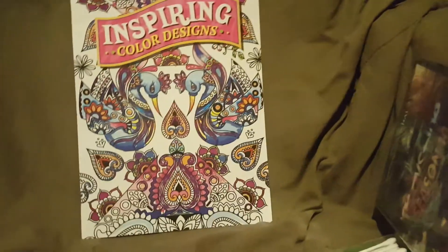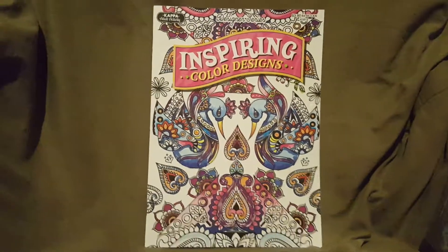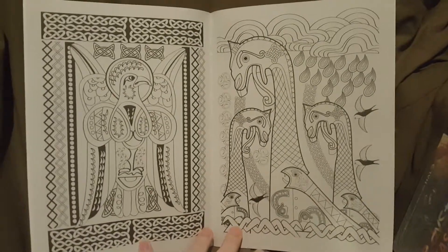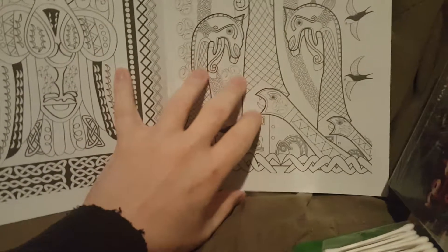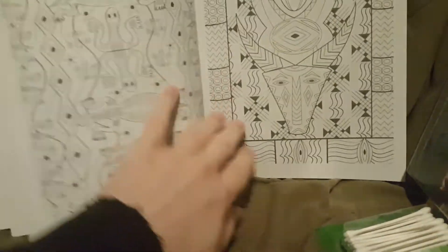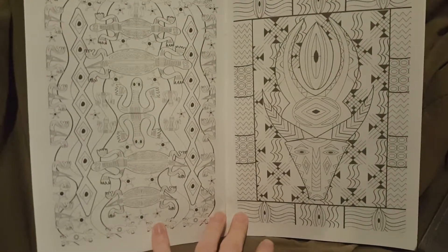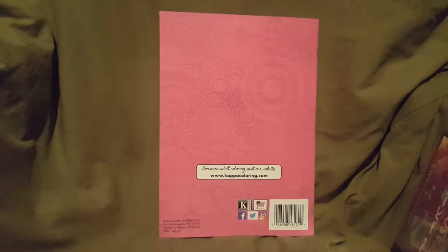Then I got a third coloring book — this one is made by a different company. It has designs on the front and back of each page with various patterns you can color in. There are lots of intricate designs throughout. I thought all three of these coloring books were really cool, especially for just a dollar each. That's everything from bag number one.